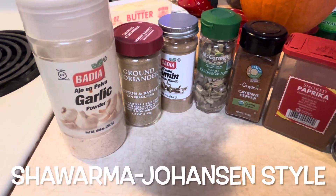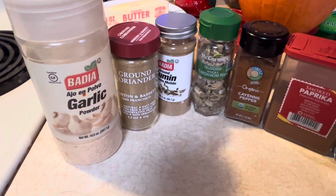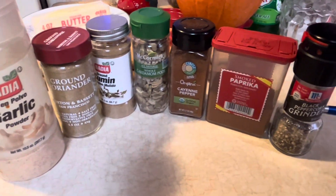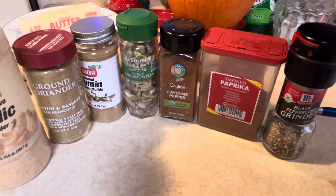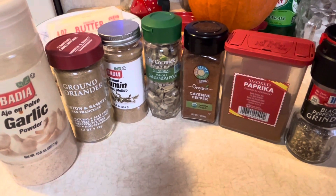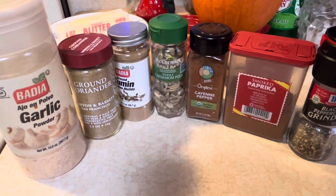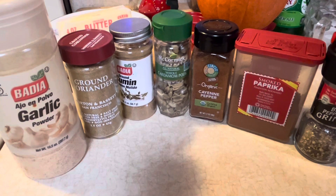I found a really simple recipe for shawarma, and here are some of the spices we're going to use. I am going to make some shawarma. I really miss the taste of it. I really enjoyed getting this from the street vendors when I was in Saudi Arabia, so I'm going to give it a go on my own and see how it comes out.